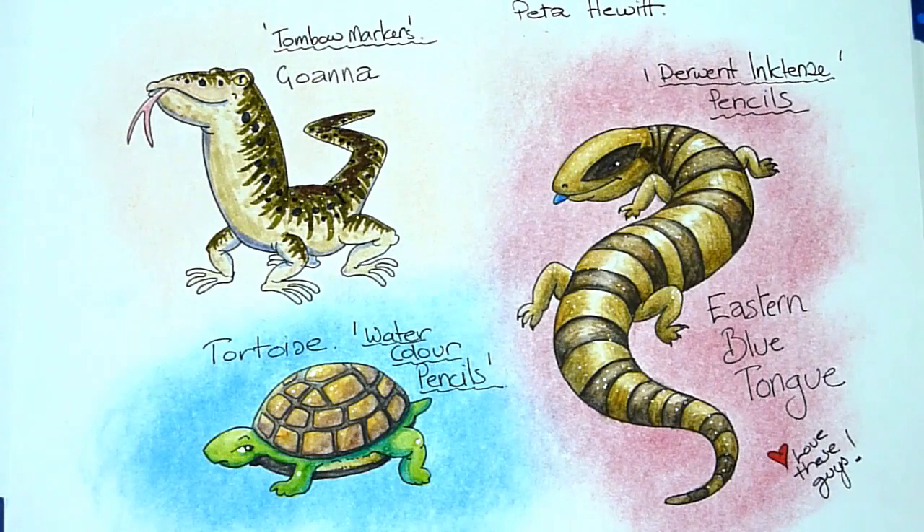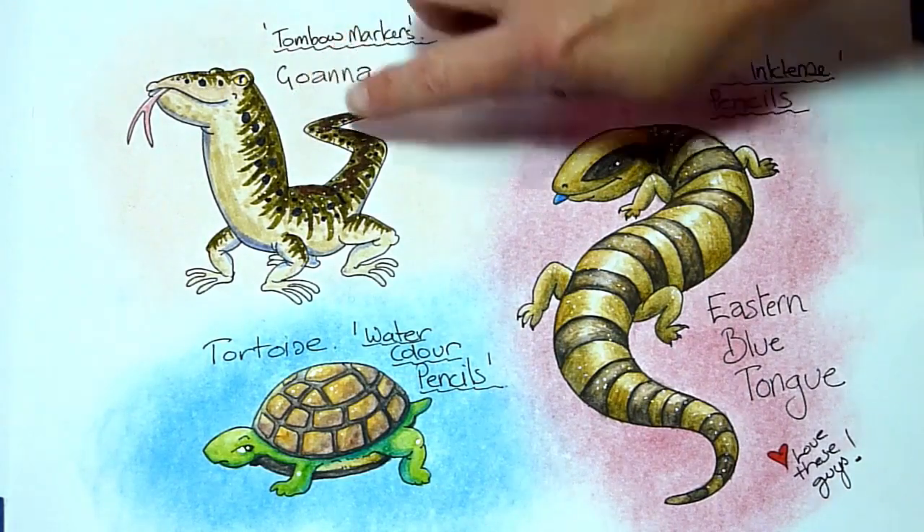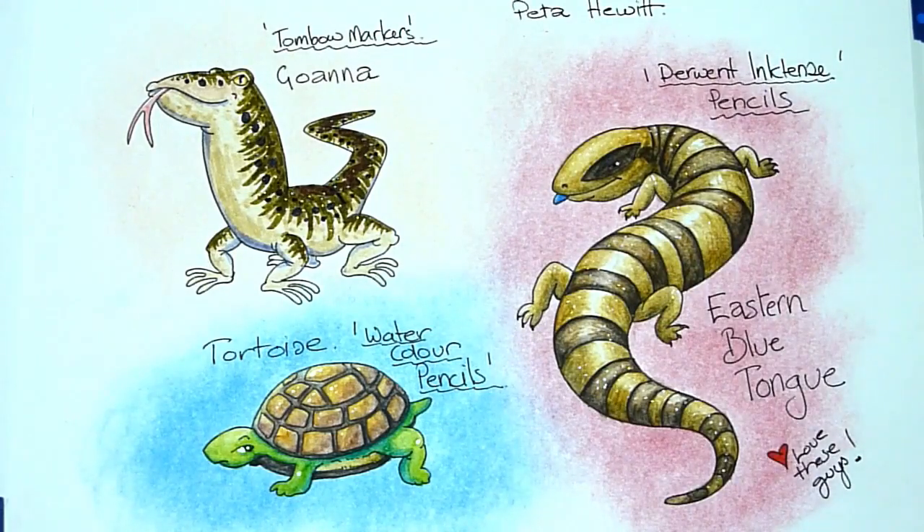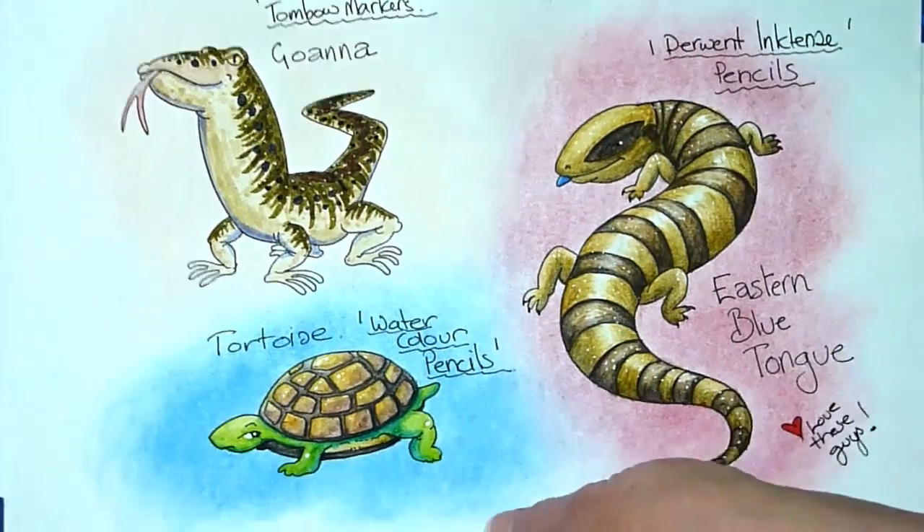I think the end result is just as good as using the Inktense pencils on unsealed paper. So I can happily conclude that it is quite okay to use markers, watercolour pencils, and Derwent Inktense pencils over the top of your pastels once they've been sealed with the permanent workable matte finish. Now, if I turn it over, we'll see if there's been any bleed-through. Pardon, the paper's a little bit messy, but I can see absolutely no bleed-through whatsoever.